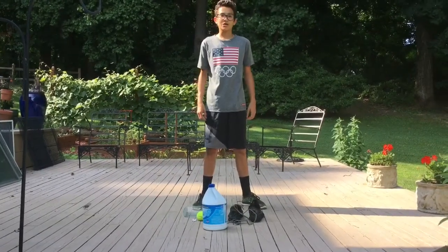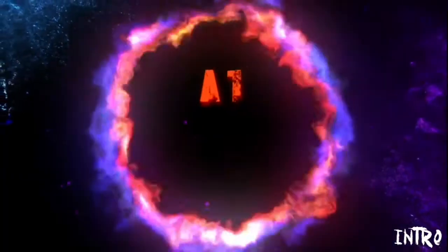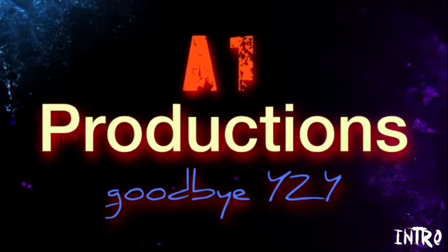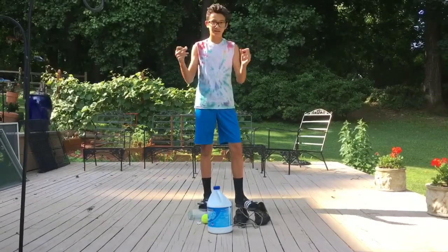What's up guys, I'm back, welcome back to A1 Productions. For today's video I am going to be destroying my Yeezys. Before we start the video let me change into some more appropriate attire. There we go, all right.